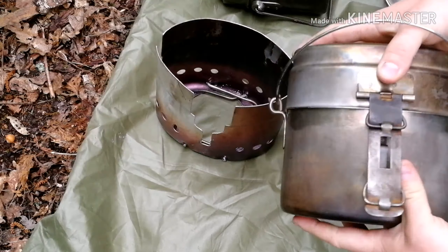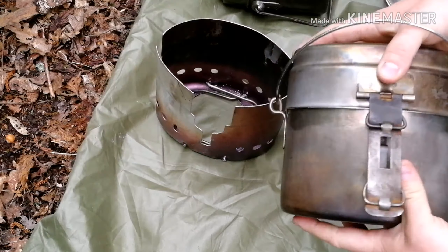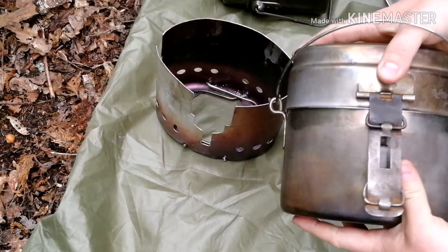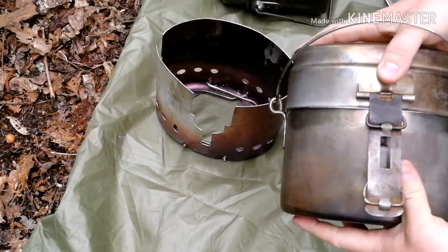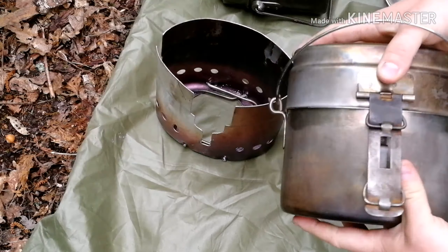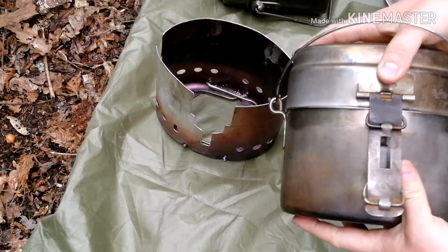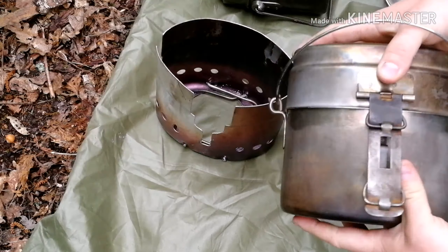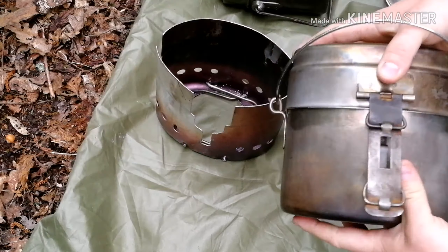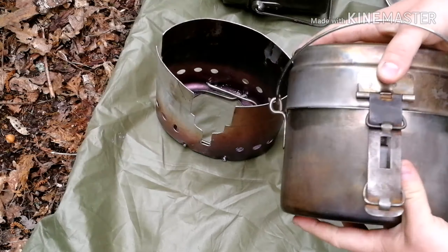Next one is the British Army mess kit. It originally comes with two pieces - a smaller one that sits inside - but I've done away with the smaller aluminium piece. I just kept the bigger part. The handle folds out; it's pretty deep so it makes a really good frying pan for baked beans, sausages and all that. It's really light. A good thing about it is you can put stuff in there when packing - utensils, sauces, food - it's like a little parcel. So that's the British Army mess kit.